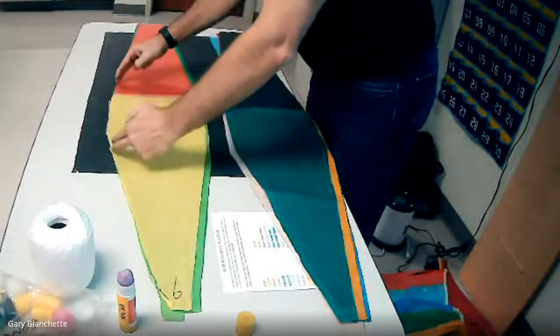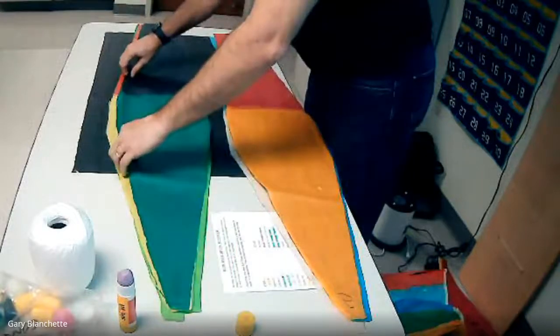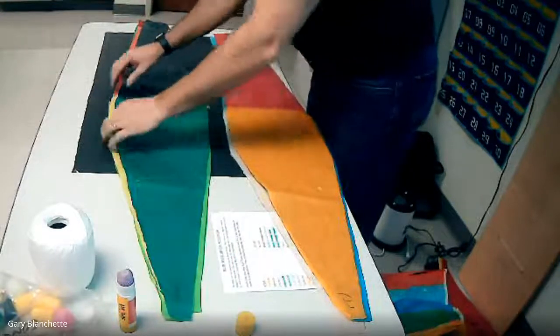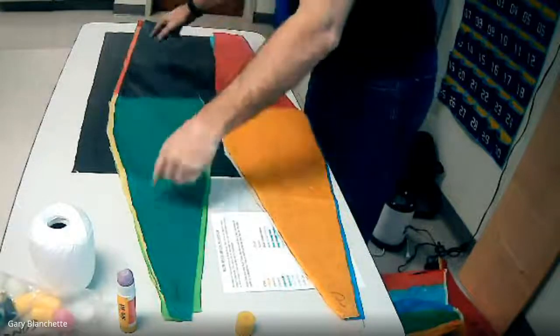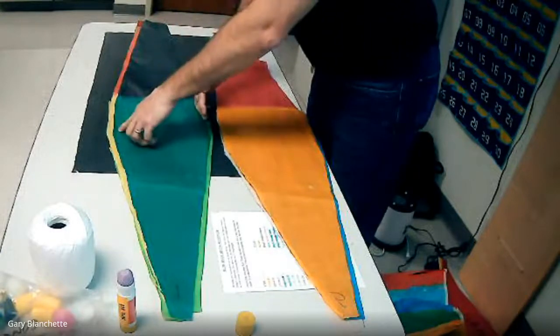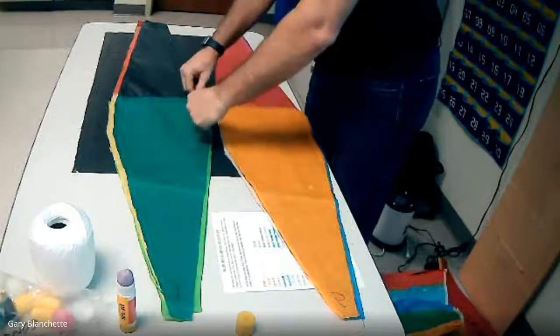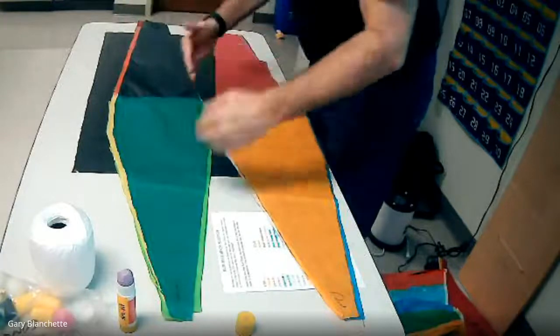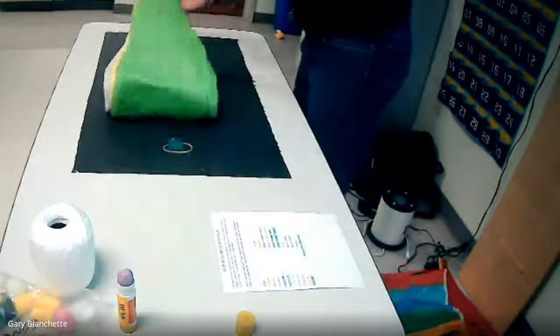Then glue, place, glue, and fold. So it's: place, glue, place, glue, fold. Come to the other side — glue, place, glue, fold. And you just keep doing that until you are left with the assembled balloon.